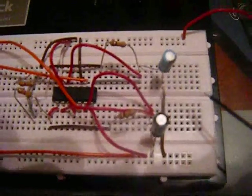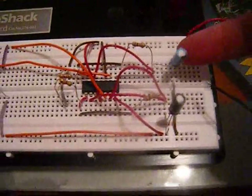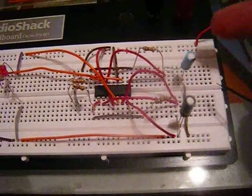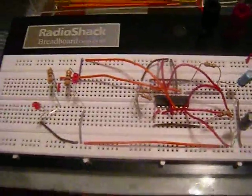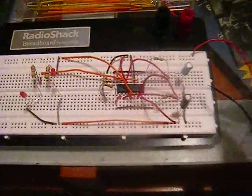The only difference in the setup is the capacitors. This side is using a 22 microfarad, and then I've used the 4.7 microfarad one on this side. Let me plug in the ground and you'll see the effect.